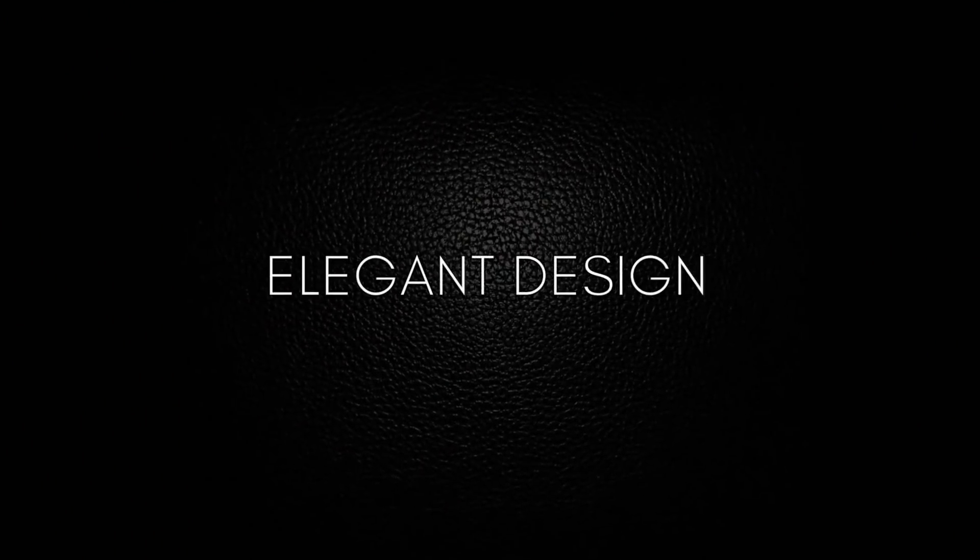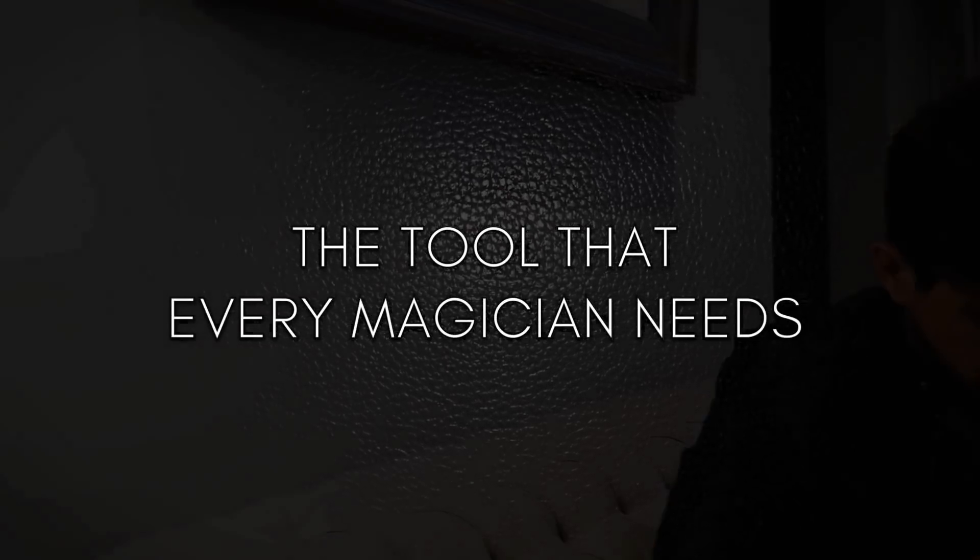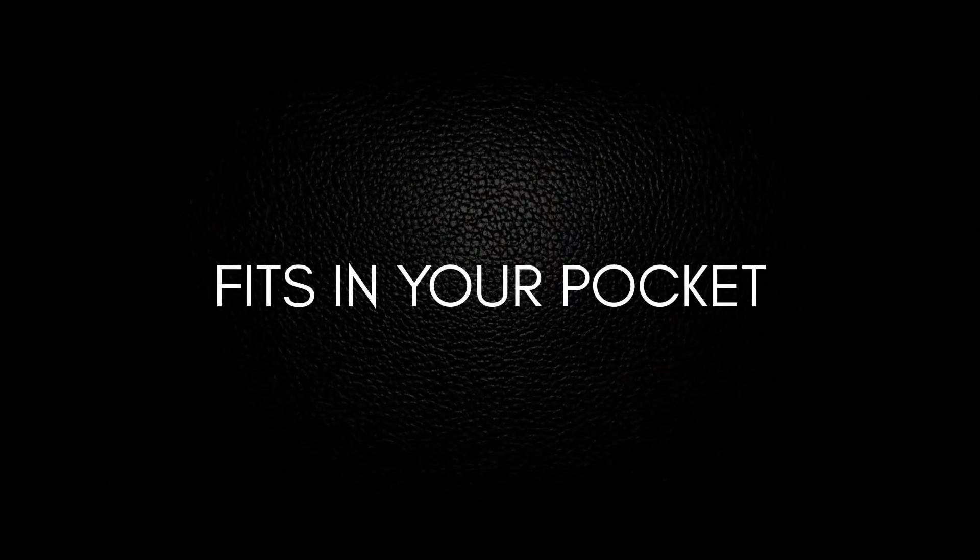The tool that every magician needs. Fits in your pocket.